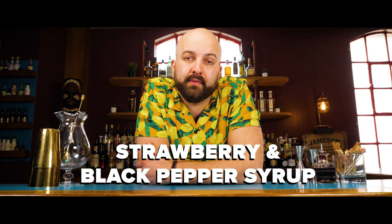Hi, Callum here, and today I'm going to show you how to make the strawberry and black pepper syrup from the Cocktail Kitchen book.